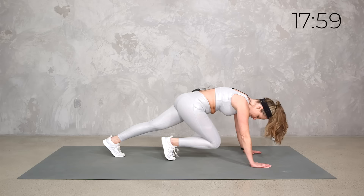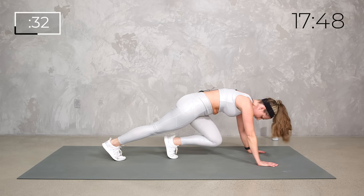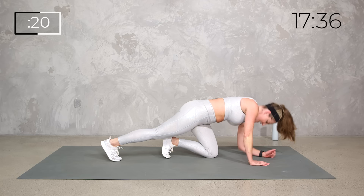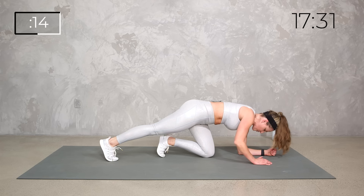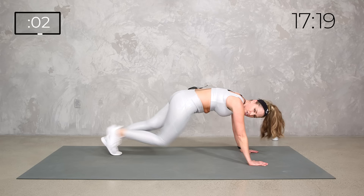Here we go — right leg in, down, down, up, up; left leg in, down, down, up, up; right in. It really doesn't matter even if you go left, right, left, right when the right knee's in — it doesn't matter. If you need to drop that knee down, that gives you a little extra support. You can also stay on your knees the whole time — also an option.